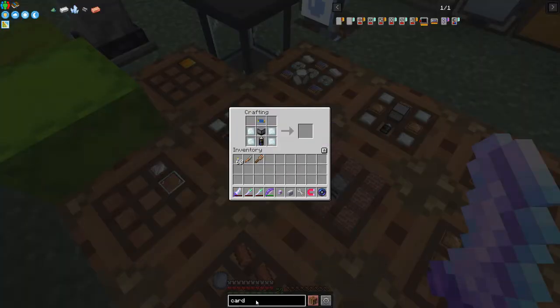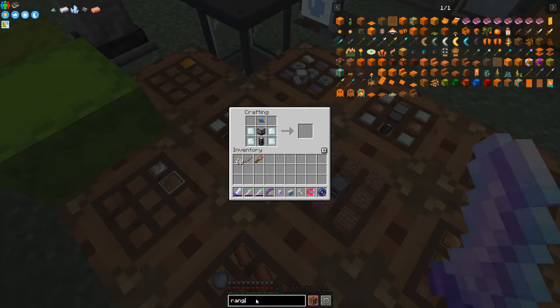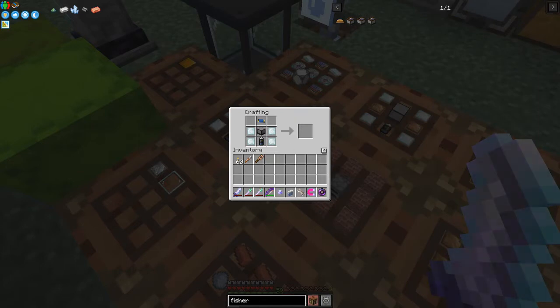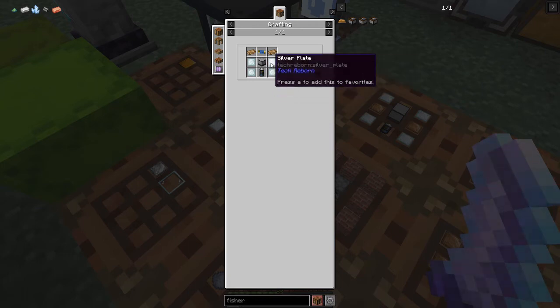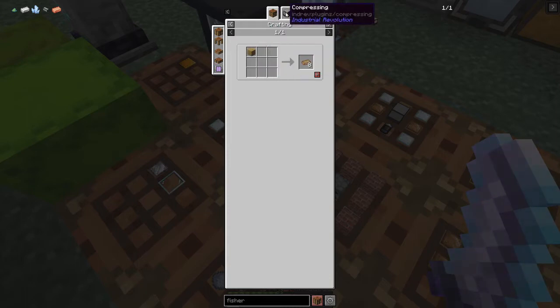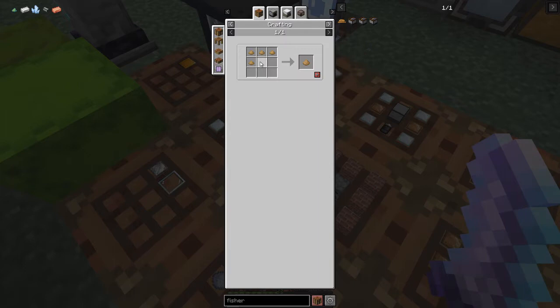The next thing I'd like to look at is this - which is the basic fisher from Industrial Revolutions. It's fairly straightforward: silver plates, machine block, mark two circuit - no problem. Planks are a bit awkward though. You can do planks from a plank block or you can make them by compressing four sawdust.